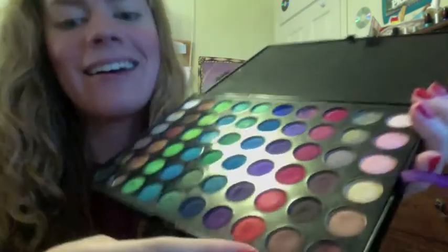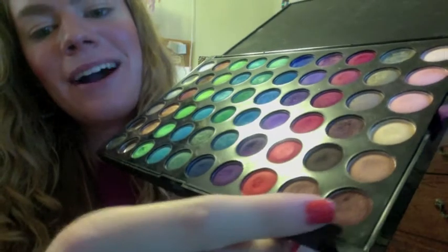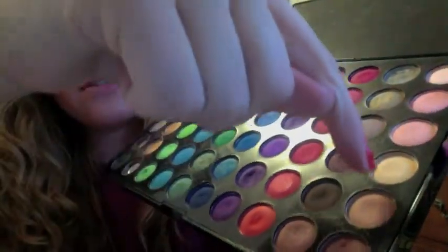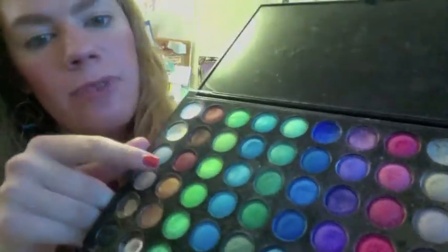I'll be working with these really warm browns, maybe a little of this, and some of these browns up here, and then a little bit of the gold. I think I'm going to be doing a review on this palette, but just so you know, I really like all the colors and the pigmentation. So I suggest this palette.